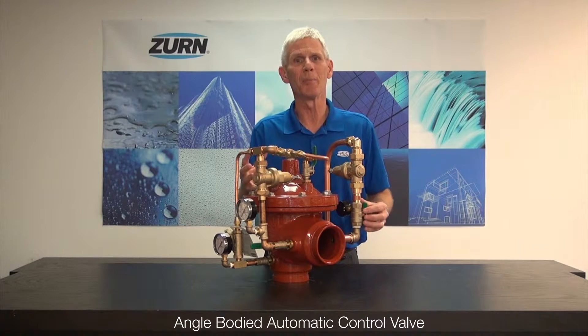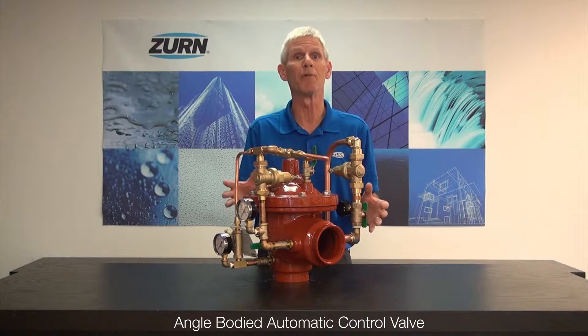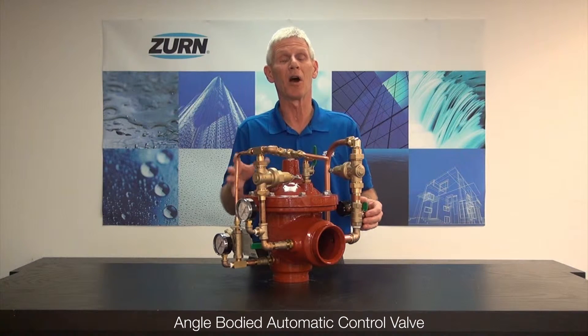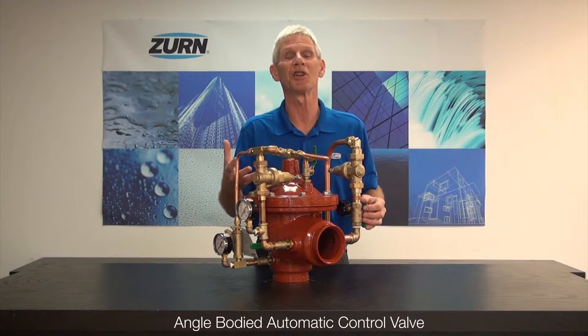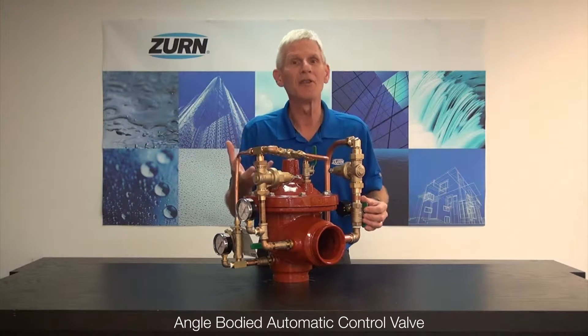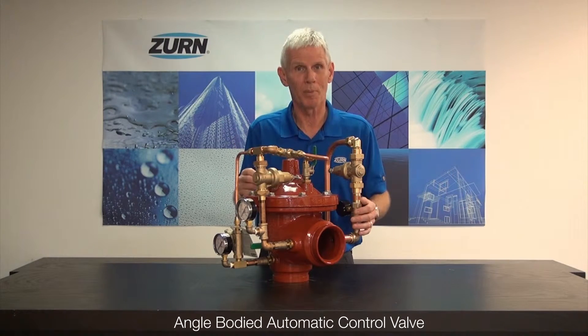As I've mentioned in the past, Zurn Wilkins and all of Zurn Industries is very responsive to the voice of the customer. Our customers pointed out that our automatic control valve line limited them with respect to installation — they needed the versatility of an angle valve. So once again, when they ask for it, we provide that to them.